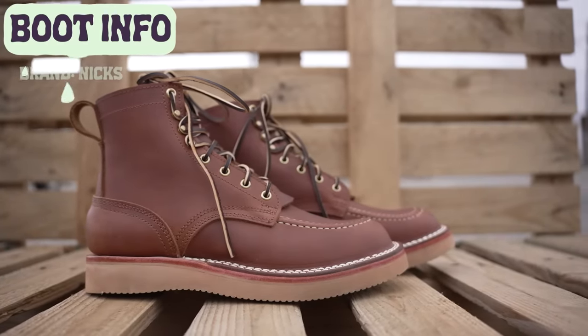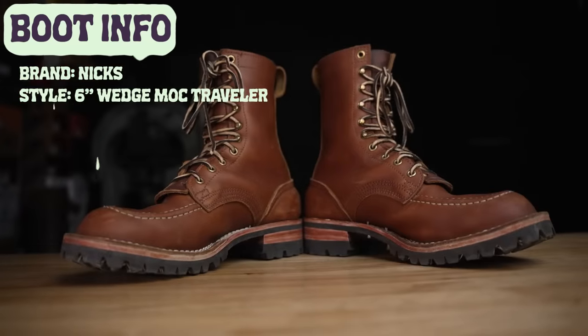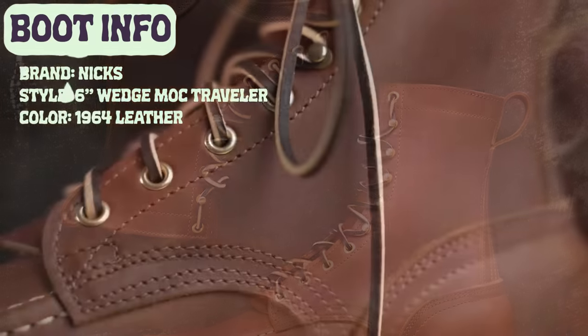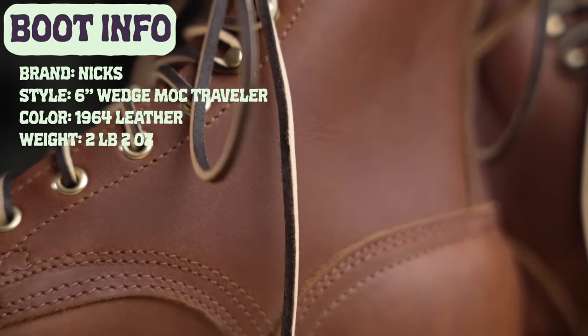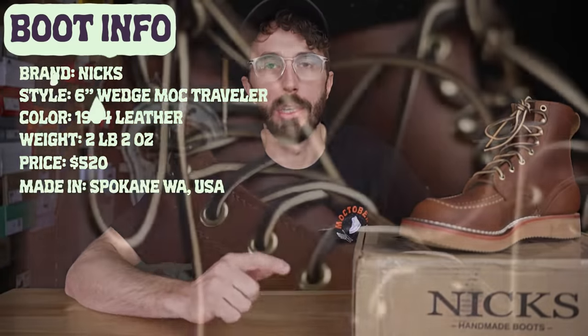The brand is NYX, the style is the six-inch wedge sole mock toe Traveler — they're also doing them in the Overlanders and the super popular Builder Pro. The color is the 1964 leather, they weigh two pounds two ounces, retail for $520, and they're made in Spokane, Washington, USA.